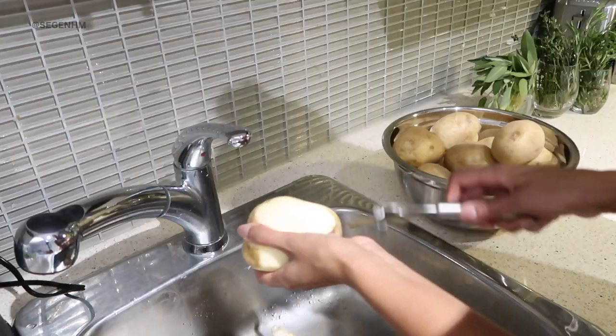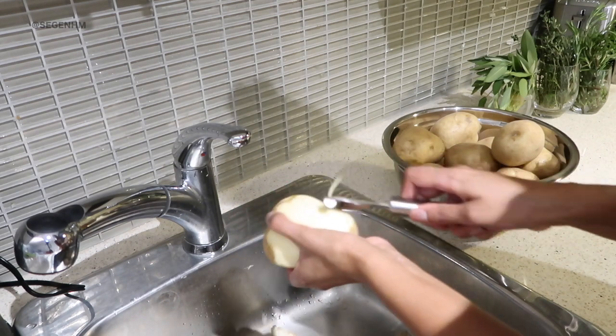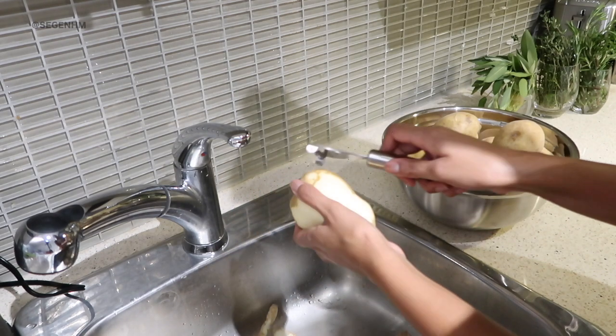I love to peel my potatoes before I boil them, but it's up to you. If your preference is to boil the potatoes with the skin on and then peel them off after, you can do that too. However, I like to take my potato peeler and just go to town — make sure I remove all the skin and just keep repeating that process.